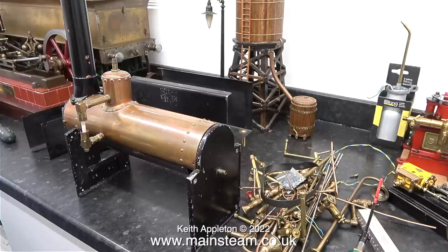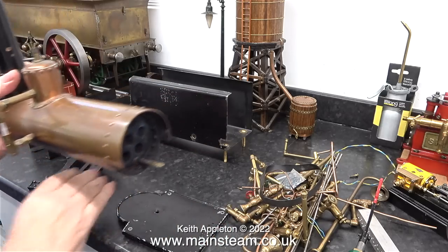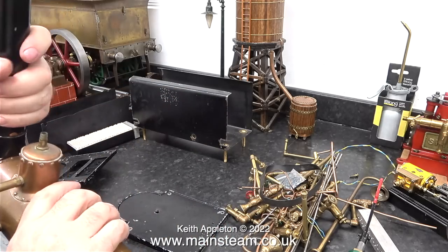Here's the boiler sat on the bench, just being supported by the endplates. Behind the boiler is the casing, and to the left of the boiler is an inner casing which acts as a heat shield. When I remove the right hand end panel, you can see how it works with the heat going up the chimney via the tubes.